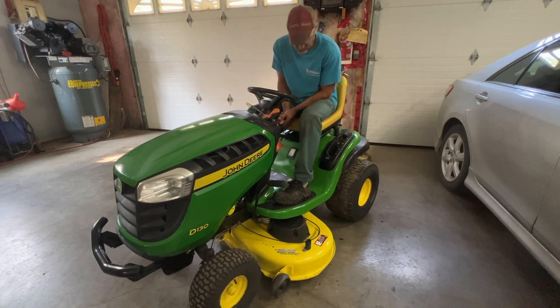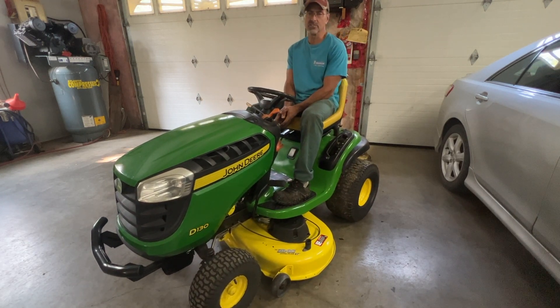Welcome back to the channel. Today I'm going to show you how to start up the John Deere tractor and go over basically everything. We'll cover a few safety features too.